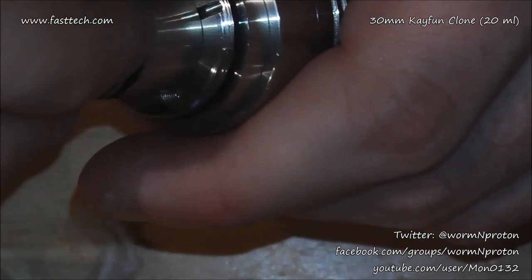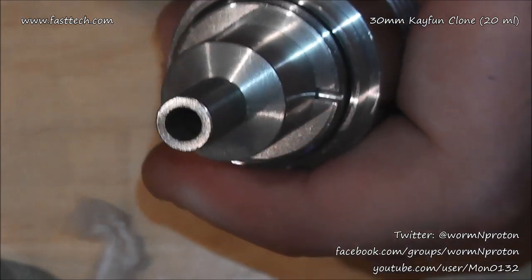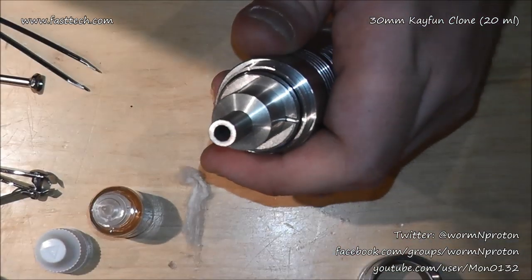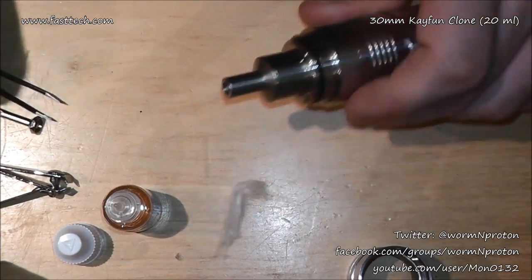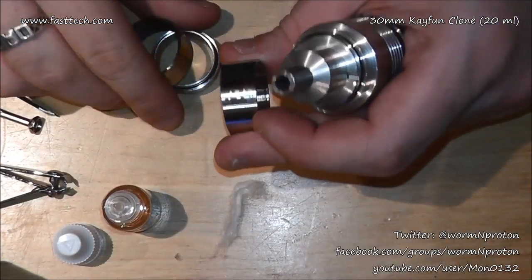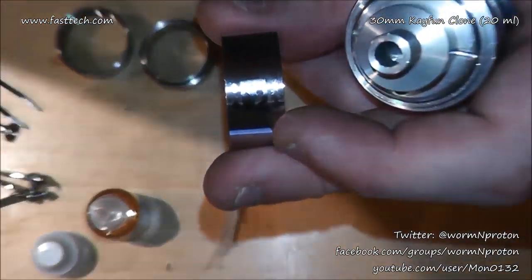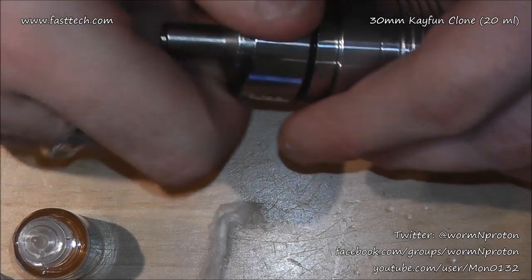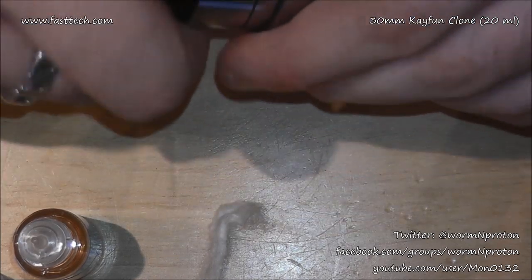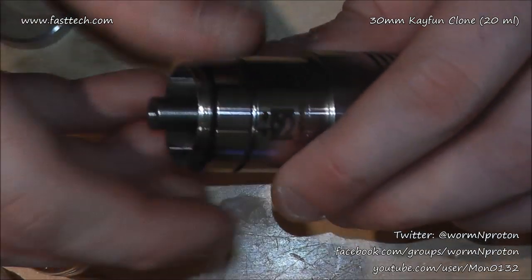No problems whatsoever. The reason extra cotton may help: you can see the screw threads in there - make sure all cotton is well clear from the juice threads so nothing obstructs them. I plan on top filling this, and with a 30mm K-Fun, if a leak starts it can be disastrous. Pack it down a little bit, then grab your top cap or chimney and screw it down. Lovely stuff.